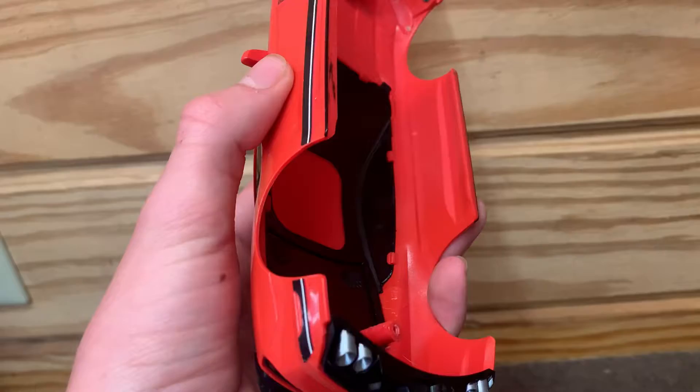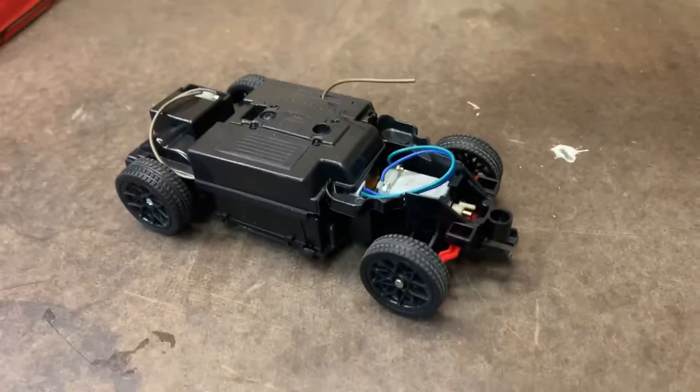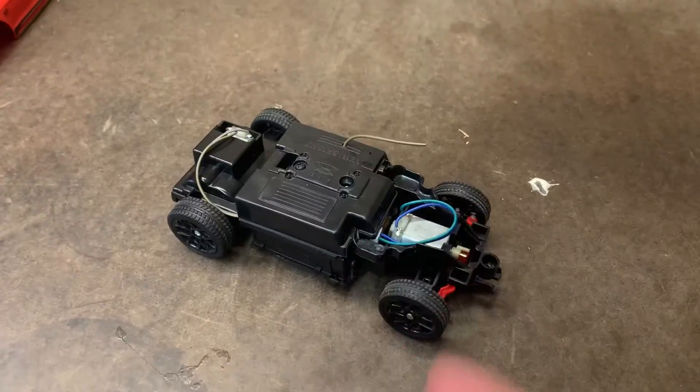So now we've got the body off, and gosh guys, this thing looks so strange now. I mean, what even is that?